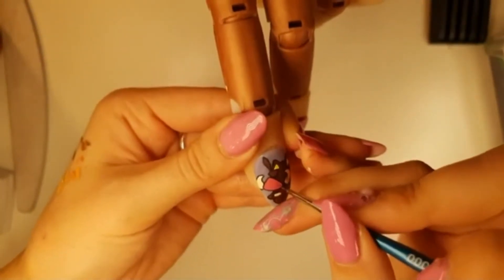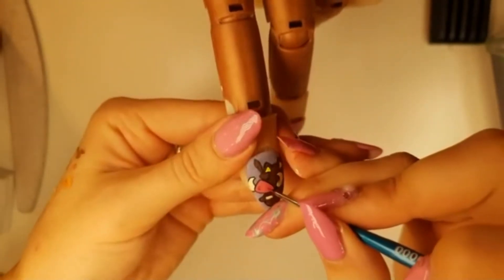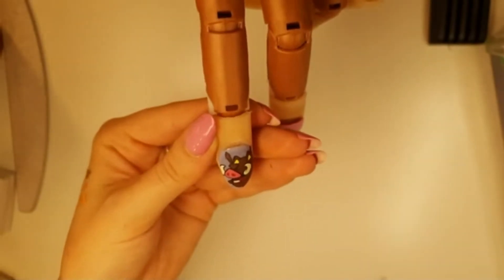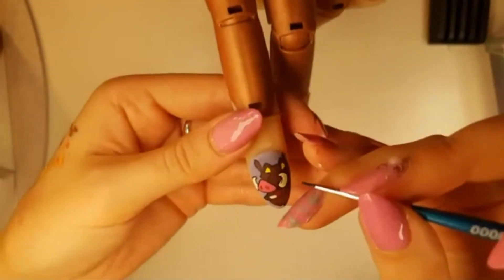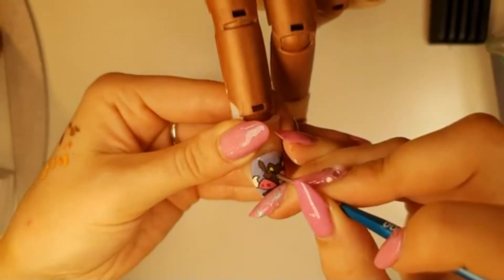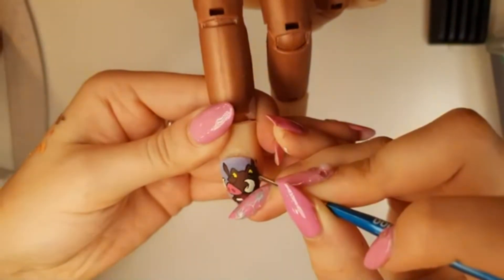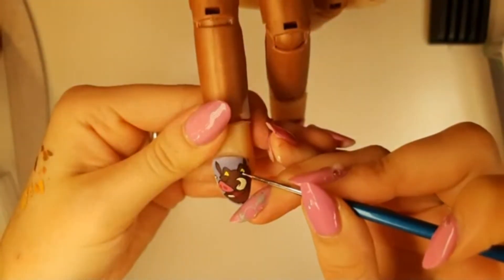Then taking the pinky purple that you made up for his tongue, you can give him his two little round nostrils on his nose - these are going to be egg shaped. Then take black on either your brush or dotting tool and we're going to give him his little round pupils. Then with white on either a smaller dotting tool or the very tip of your brush, you're going to give him a little bit of a reflection in both of his eyes.